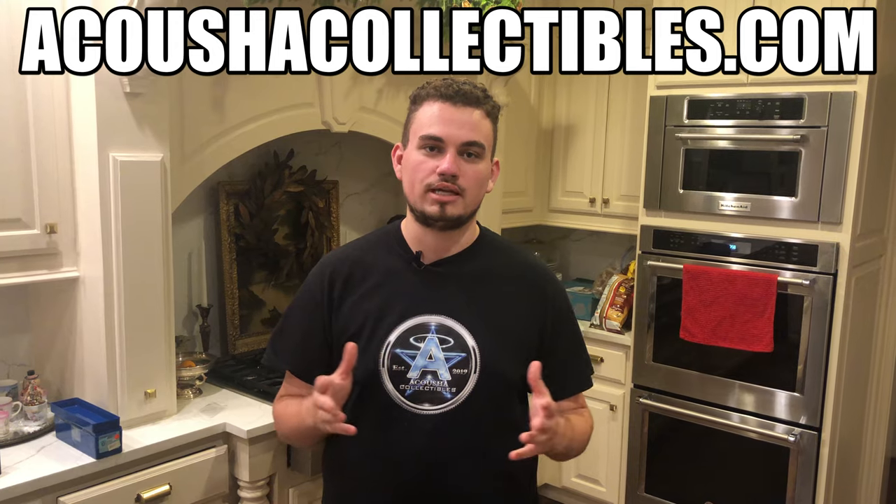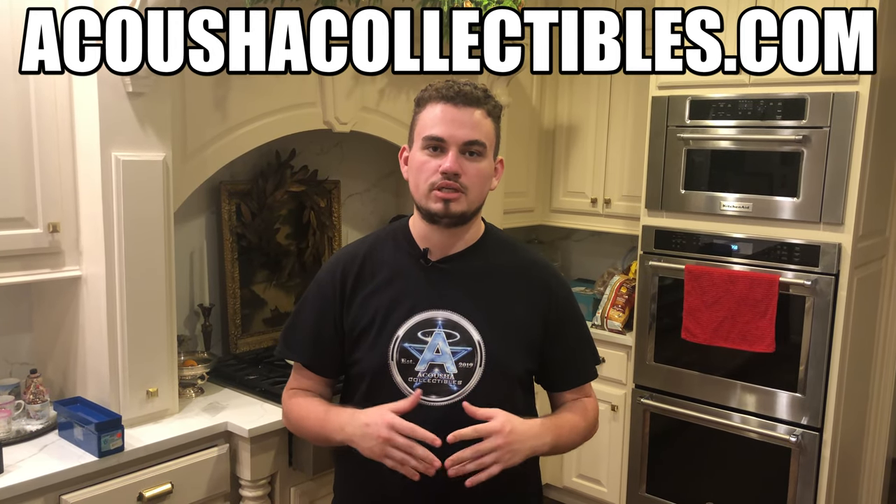Are you guys looking for coins for your collection? Make sure to check out our online coin shop, AkusticCollectibles.com — we'll have a link down below. We also have merchandise we just released: a Numismatist shirt and a Morgan Man shirt, just something for you guys to rep while you're at coin shows or at the gym. Let's get back to today's video.